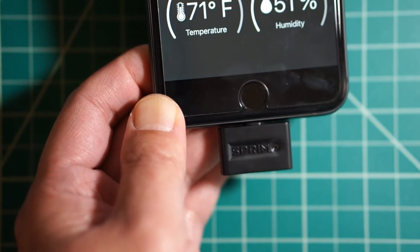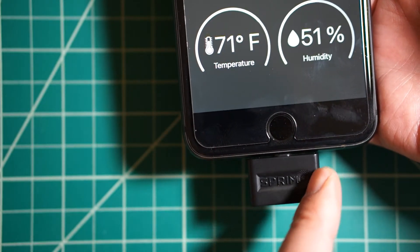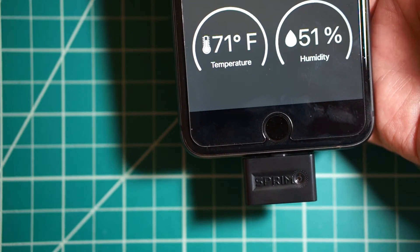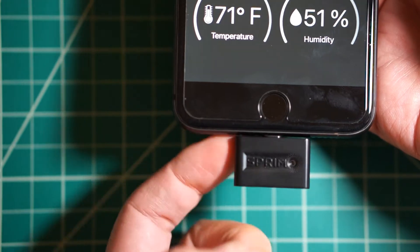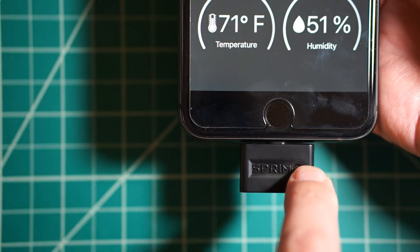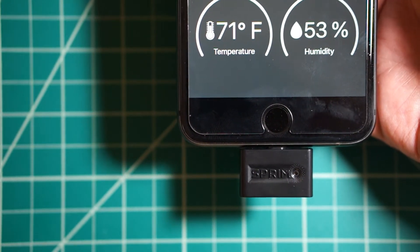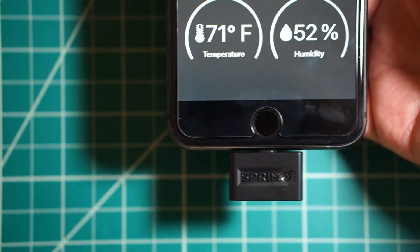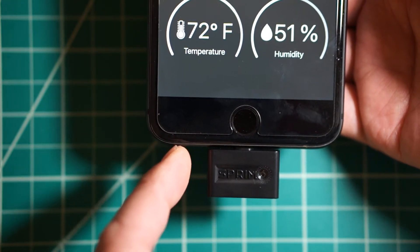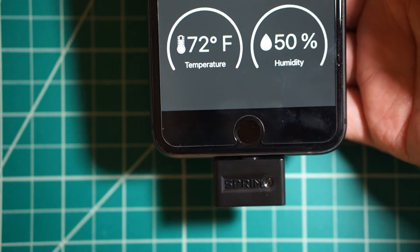As you can see, you pretty much need either a case that has an opening on the whole bottom part, or at least wide enough for this, or just use it without a case. According to their campaign you can use it with a case, but that's not really the case. The spacing between this and the bottom of your phone is only about one millimeter or even less. Certain cases like Apple's leather case might fit because it has a large opening for the bottom part.